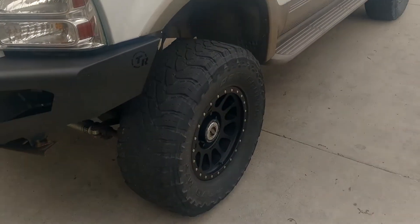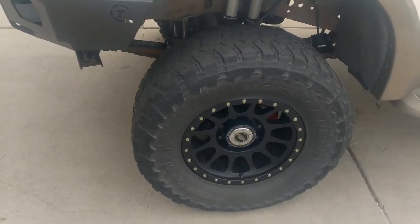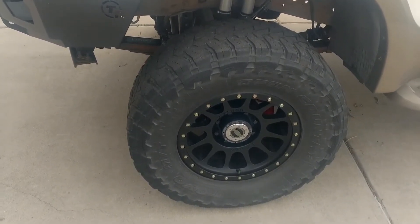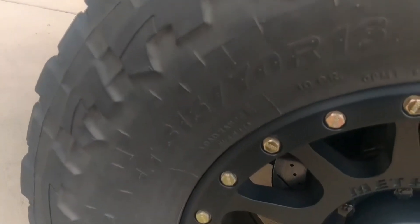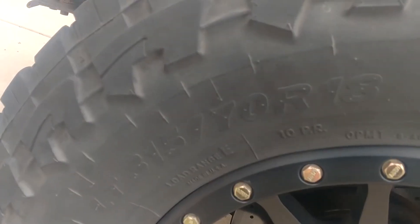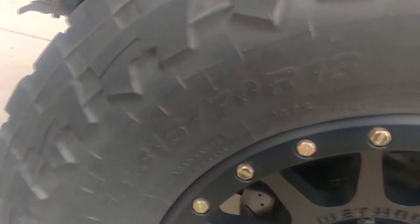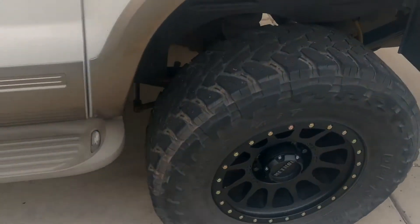They're mounted on 315/70R18 Toyo MTs, which is equivalent to a 36/13. Getting a close-up view here — there's the tire size. These are load range E, 10-ply.